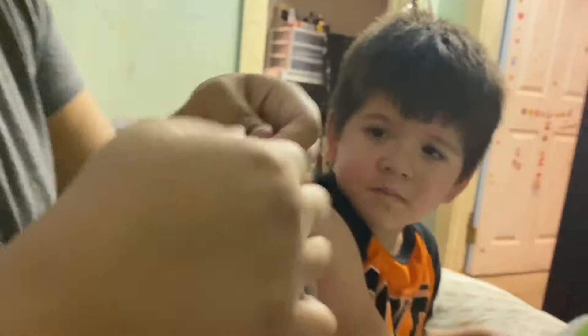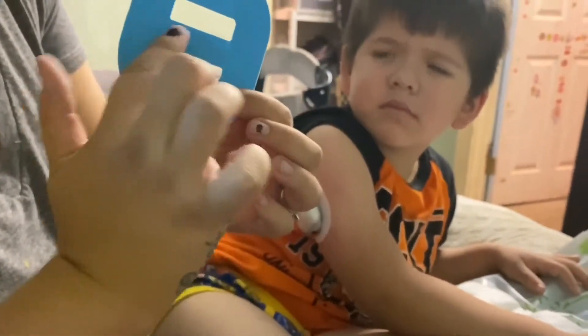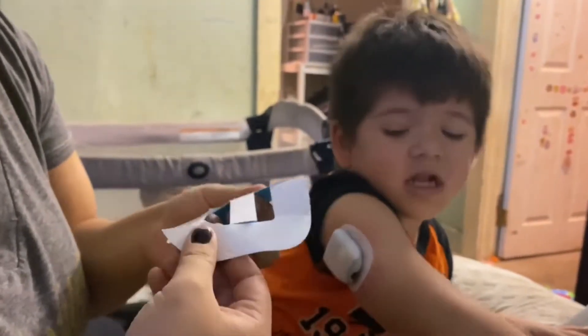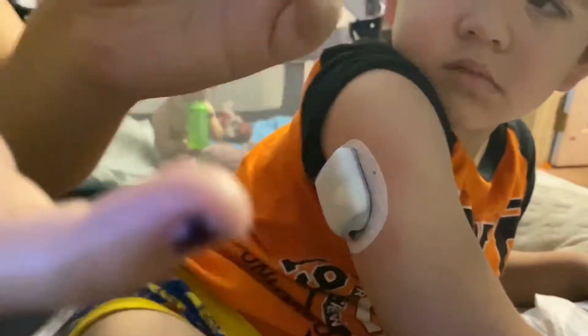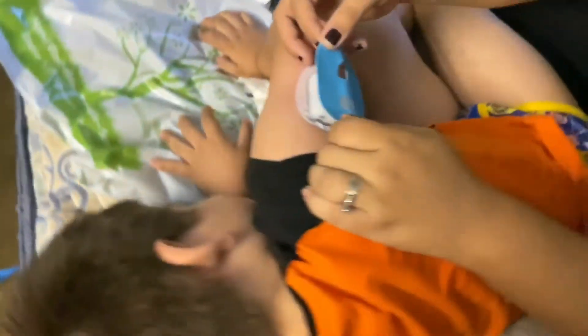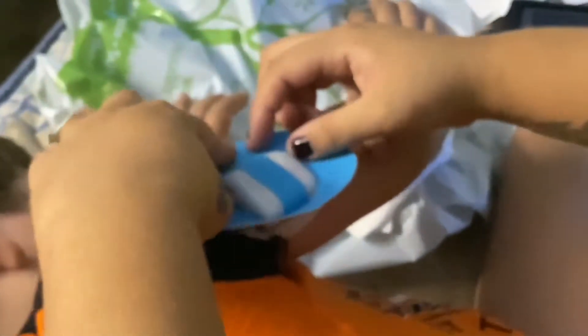For the adhesive, I get these on Amazon — they're the Sim Patch. They have different kinds but I like this one because it has a stripe to hold the pump better on the skin. I'll have them linked in the description box. They have different colors, but he likes the blue ones. I take out the middle part first — that's how I put them on.